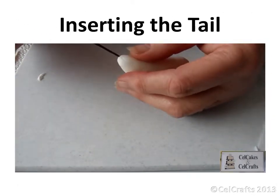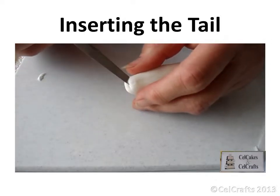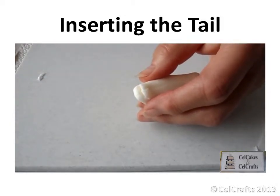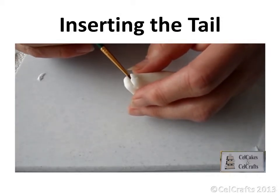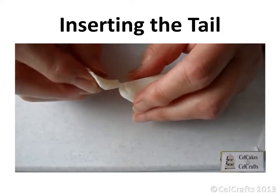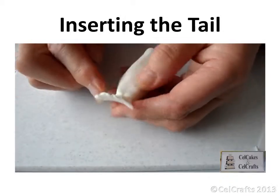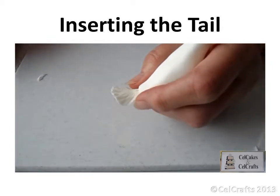Use a fine knife to cut a small opening at the base of the bird body. Brush a little water into the opening. Insert the V of the tail and use the dresden tool to blend the join between body and tail, both on the top and bottom.